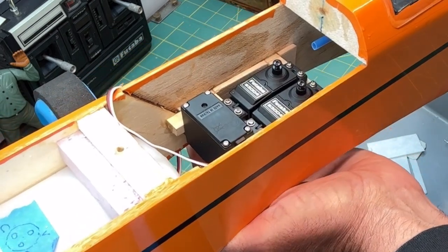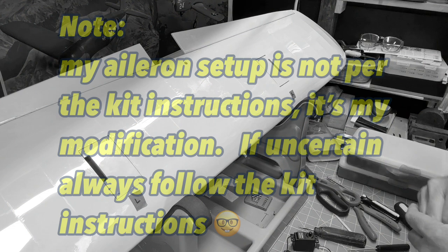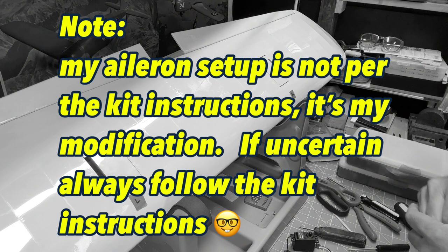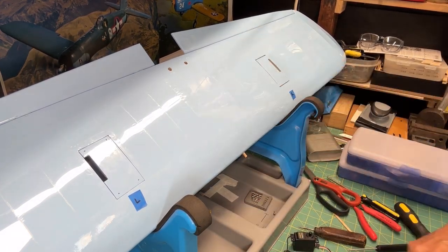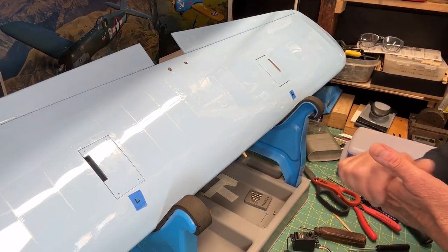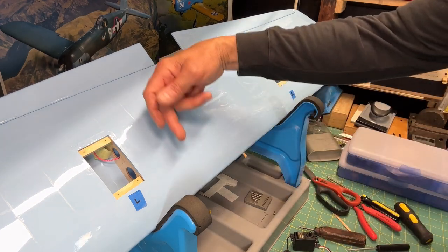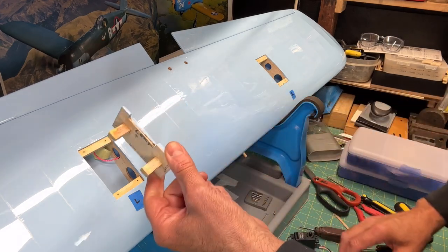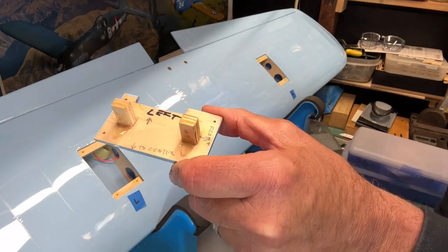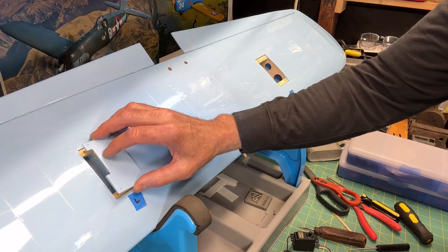The next step is to mount the aileron servos into the mounting plates for the wing. I have the wing ready to go. One thing — if you notice a little bit of wrinkles on my MonoKote, it's just because I haven't touched it up since I installed it, but I'll do a final check when I finish the build. Here are the two mounting plates — this is the bottom of the wing, and the front of the wing is in this direction. I previously marked left and right on the back of the plates.